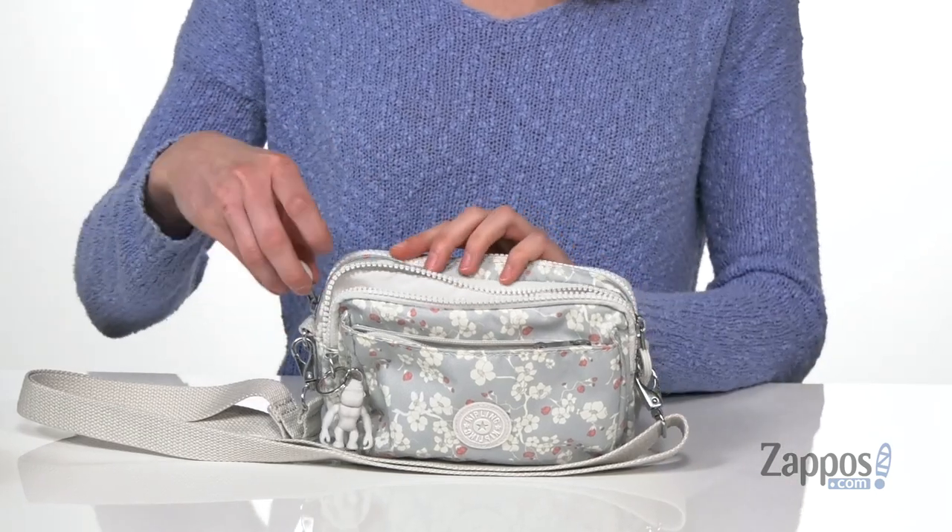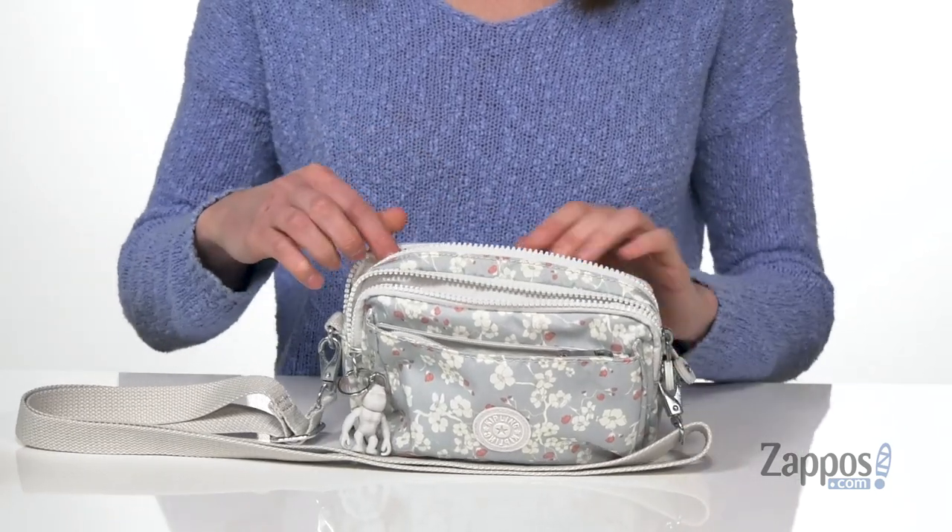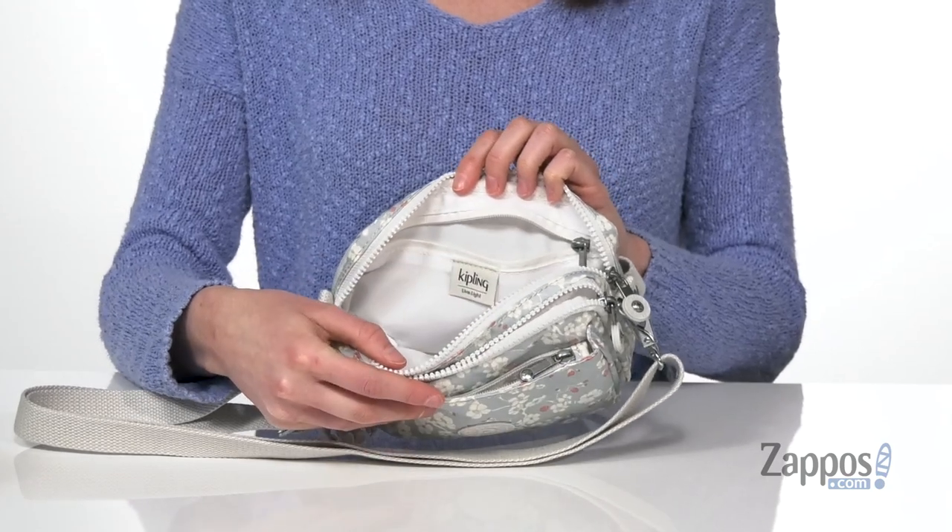And this back one I think would be best for any wallet or cash you're gonna be carrying on you, because it's got that additional zip pocket on the back wall.